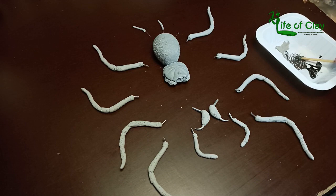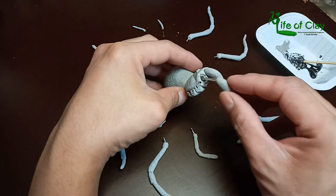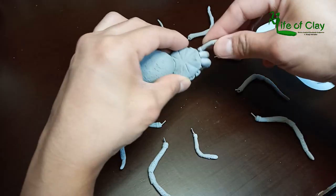And now it's time for assembling. I used two-part industrial epoxy to attach all the parts — I love using it due to its pasty texture that fills all the gaps between the connections.